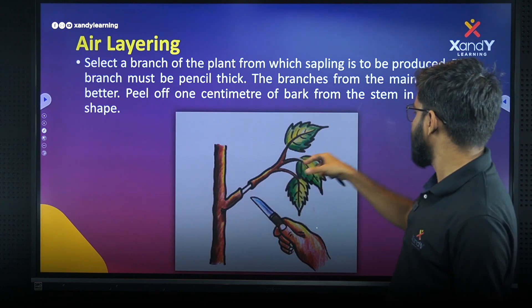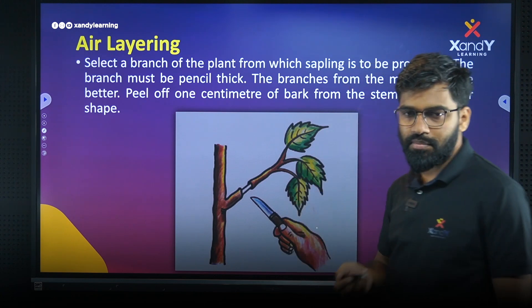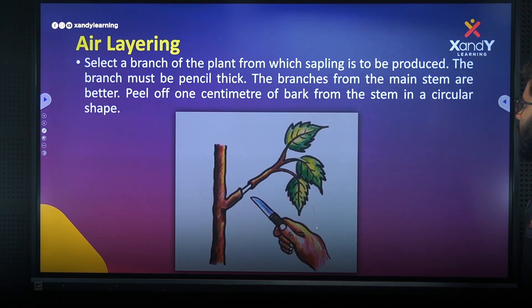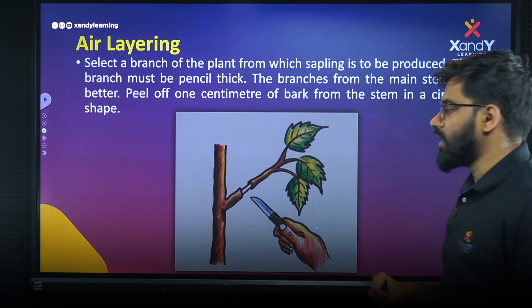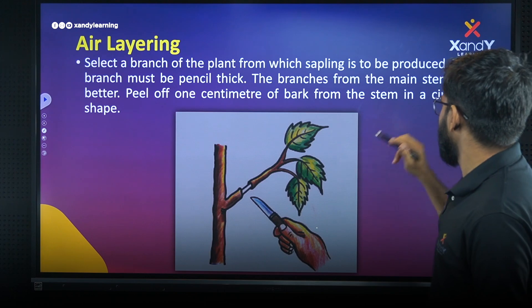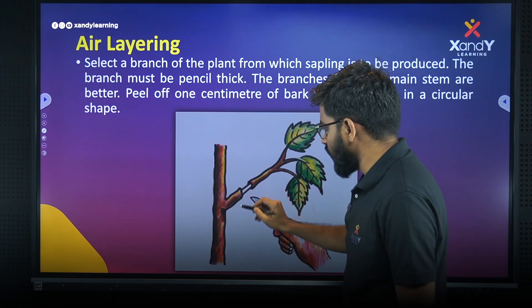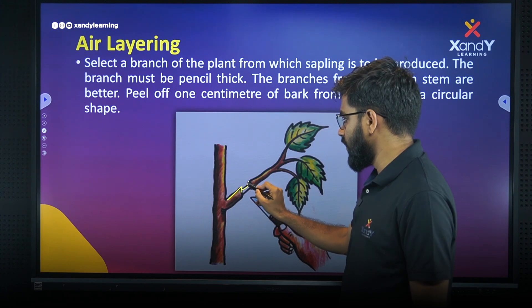This branch is selected. The branch must be pencil thick. The branches from the main stem are better. Peel off one centimeter of bark from the stem in a circular shape.